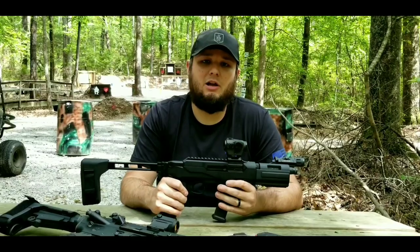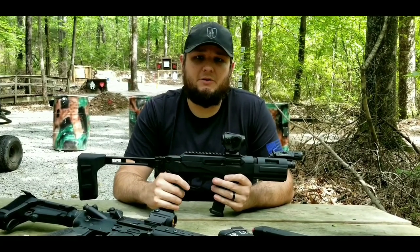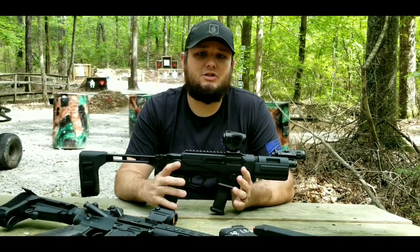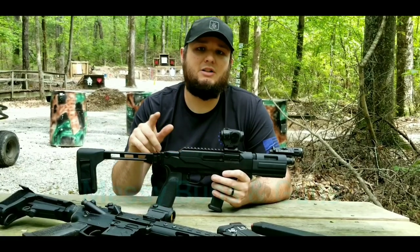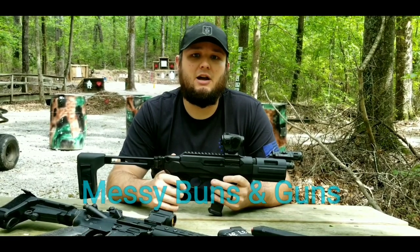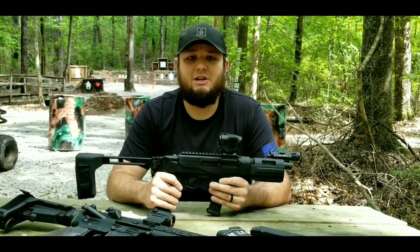If you have any questions, feel free to ask them below. If you're not following me on Instagram, I would also appreciate you doing that — if you need to ask me anything directly, that is the best place to do so. Also, my wife now has a YouTube channel she just recently started. Her channel is called Messy Buns and Guns — she's going to do a little bit of firearm stuff, some vlogging, and probably some cooking. If you've got girlfriends or wives that like that kind of stuff, definitely go check it out. And as always, thanks for watching — see you next time.